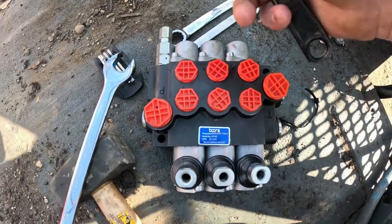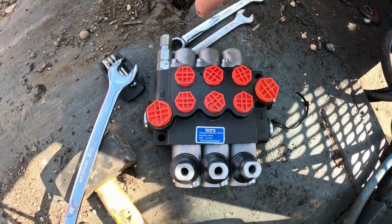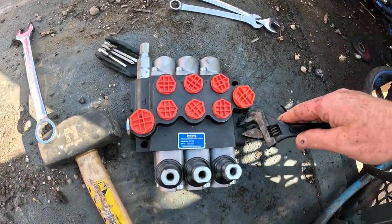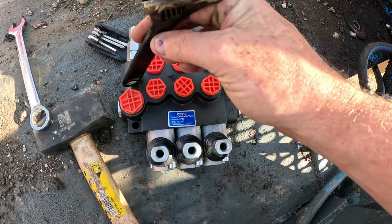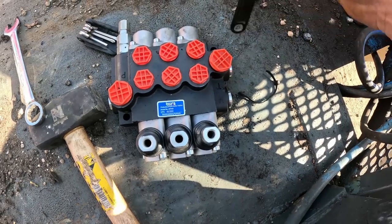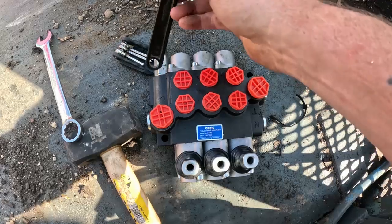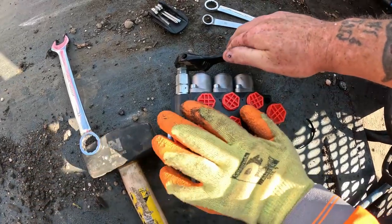I'm going to show you quickly how to adjust the pressure — this is not only up, it's also down. It says P on this side which is pressure, T for tank, and that means your pressure comes in this side and that one returns to the tank. As the pressure comes in, you pull your lever and the pressure runs through the middle of this block. When you're not pulling your levers it goes through there and back out to the tank. If you pull your lever and there's too much pressure, there's a little valve inside there that will open up and blow the pressure back through and across to the tank.